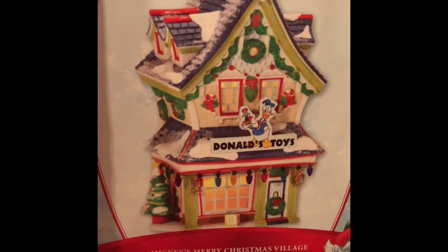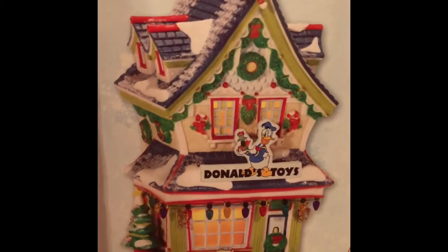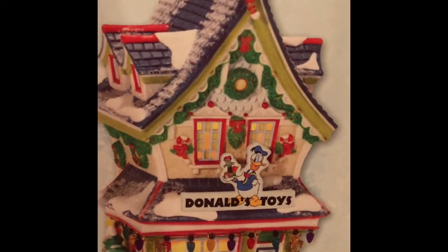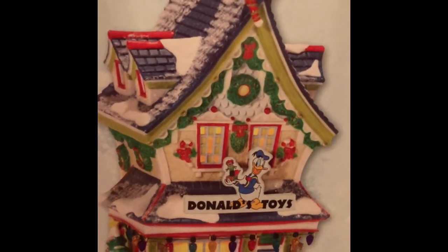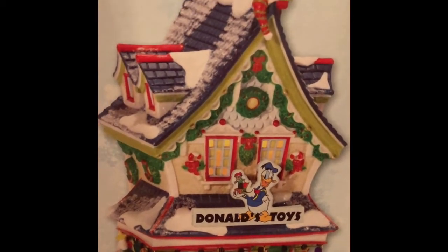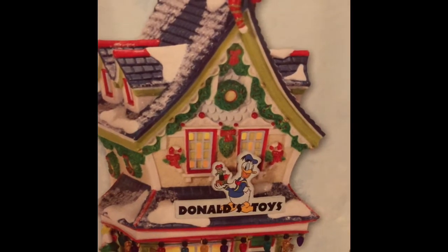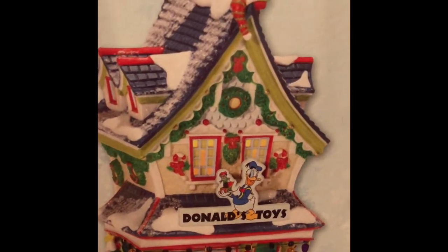Donald's Toys is a piece that I treated myself to for my birthday one year. Even though my birthday is in April, I found this in one of the gift shops in a local town, and they happened to have a coupon code. So I was able to get this at a very reasonable price.